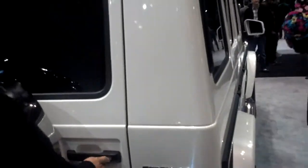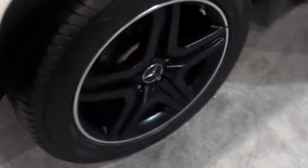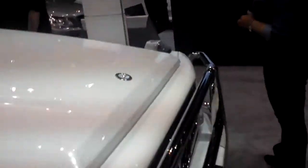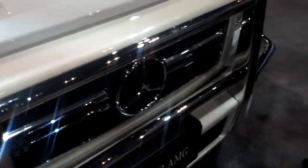This is the Mercedes-Benz G55 AMG, the G-Wagon. Beautiful black rims, beautiful white interior. This has been a German and Swiss military vehicle, powered by a Turbo V8. Beautiful — look at these black caliper rims. Chrome bulbars.